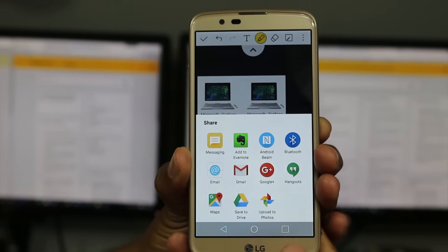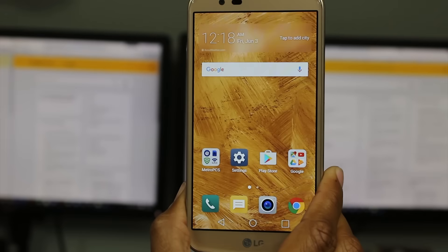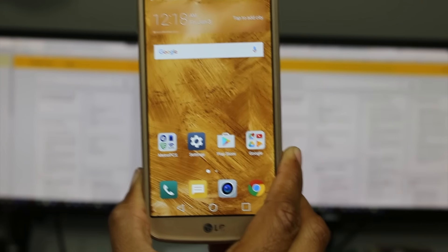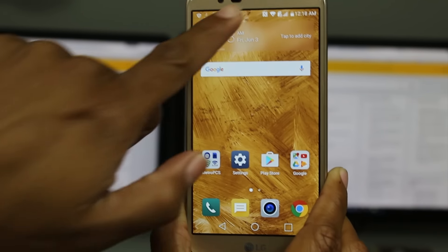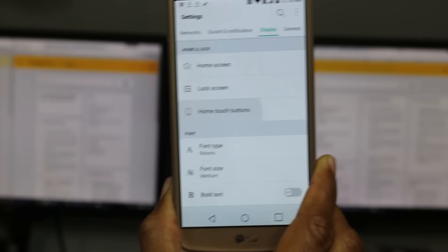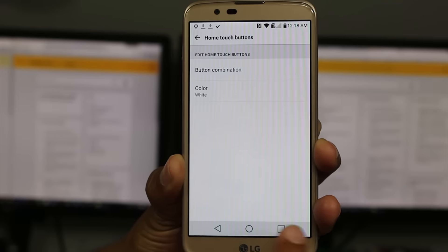That is Capture Plus, right up here in the switches section. Just tap the button, it saves whatever screen you're on, and you can crop it, save it, annotate it, or send it to someone. Definitely wanted to share that one. Our next tip is going to come in Settings — swipe down to Settings and go to Home Touch Buttons, where we can do some customization with the three buttons at the bottom.